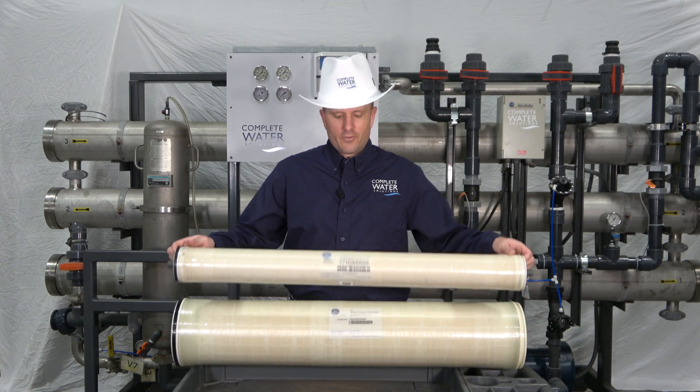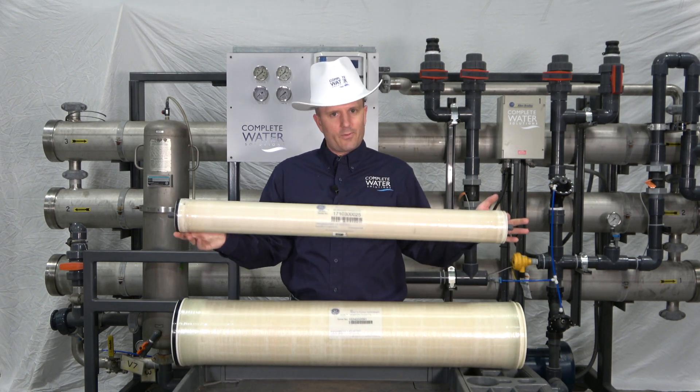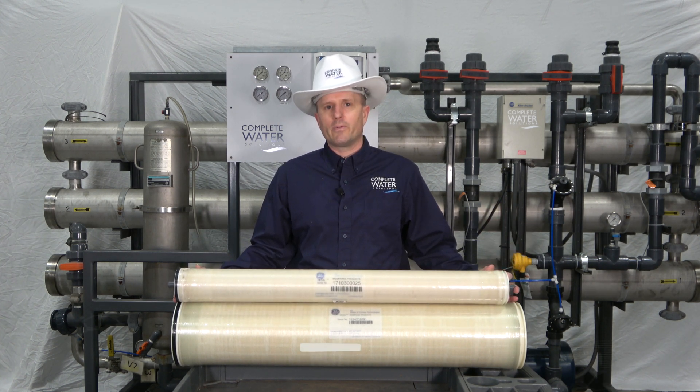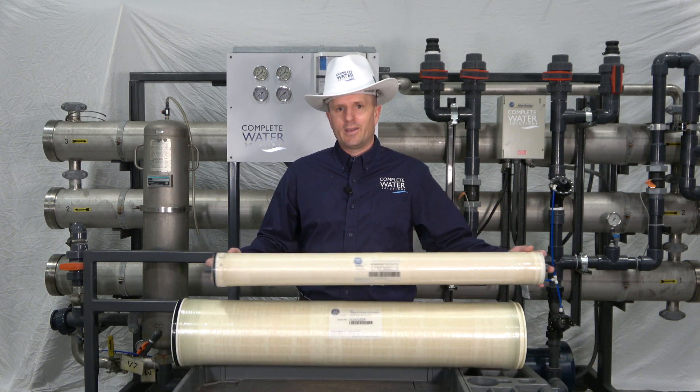Next in our series is our four by 40 inch membrane — it is four inches in diameter, roughly about 40 inches long. These are used in commercial RO systems and typically will last you between two to four years with some intermittent cleaning in between, and then after that you toss them.